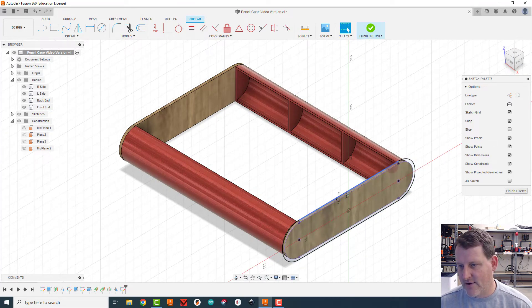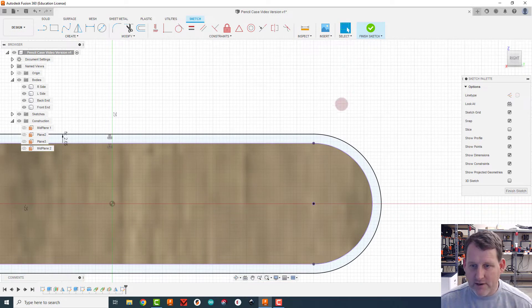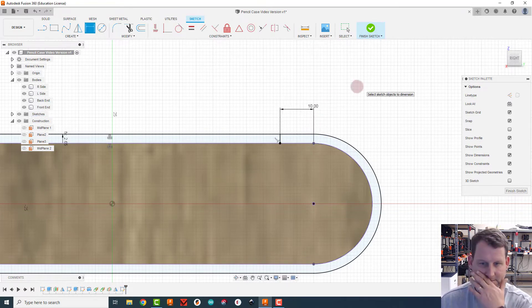Right in here is where the two pieces come together — this is going to be the opening, and the whole big top is going to flop off to the left. The stationary side comes around to about 10 millimeters from this corner, so I'll draw a vertical line and dimension it to 10 millimeters.